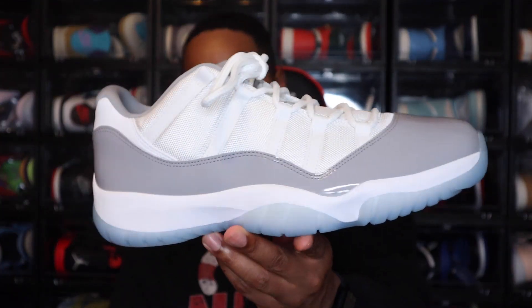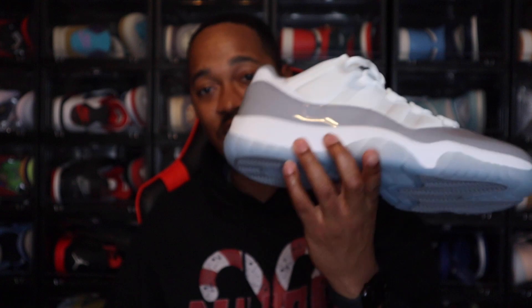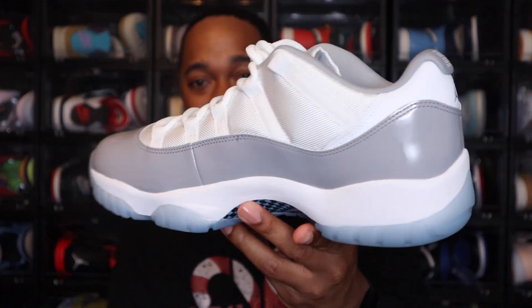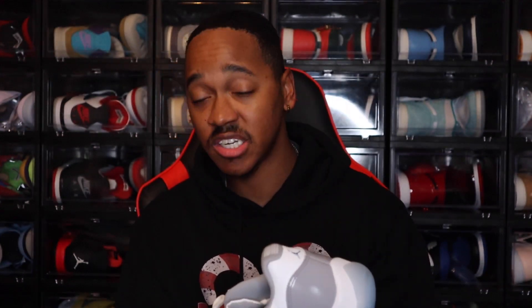Things have picked up significantly, so it won't be long before I have another early review coming. But today for y'all, I have the Air Jordan 11 Low White Cement. Look, I had to check to make sure I said it right. These are set to come out April 1st for $190, so we're going to talk about this one today.